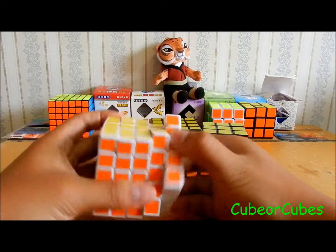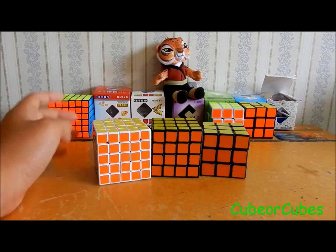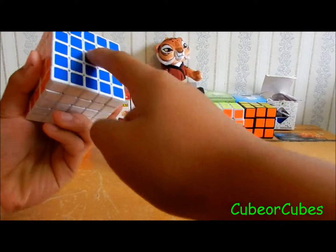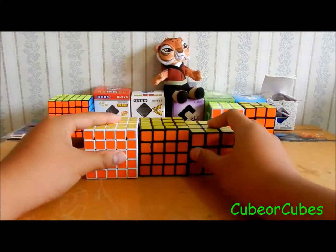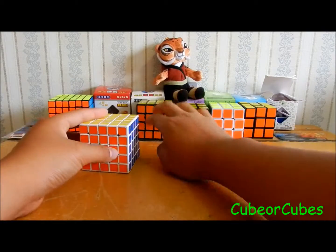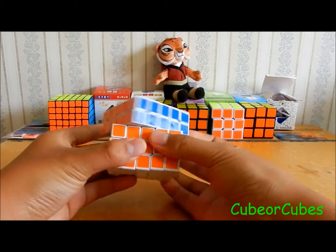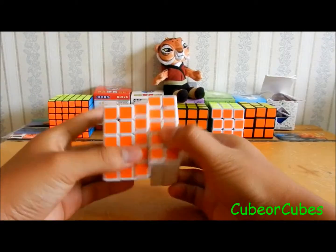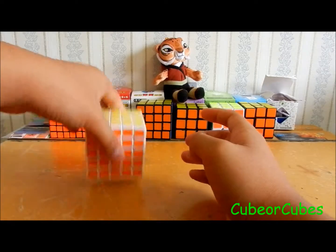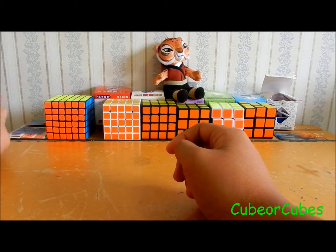I emailed Chris about changing my order to a half bright set with light blue and light green stickers. He hasn't replied yet, but I'll see. If he does it, it'll be awesome. If not, it doesn't matter — I just don't want all my cubes to look exactly the same, so I'd prefer half bright plus light blue and light green.